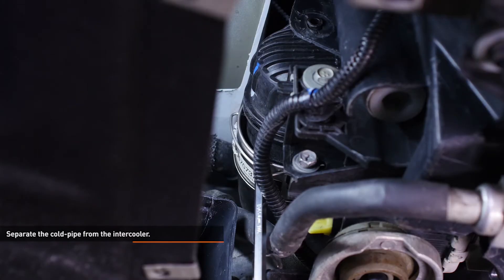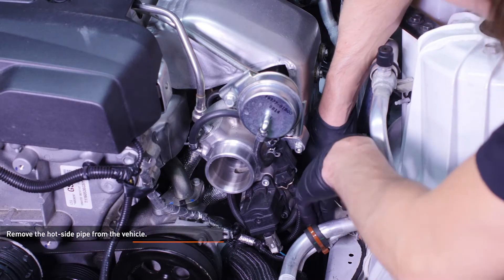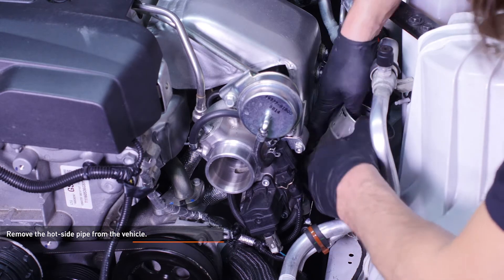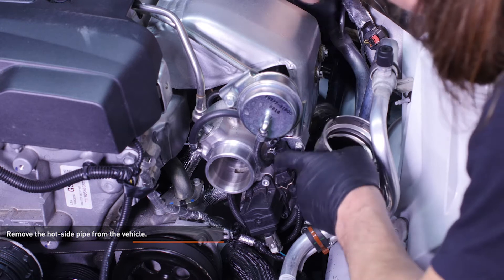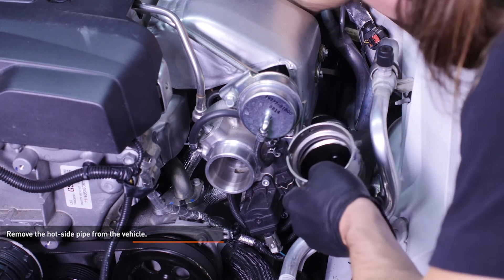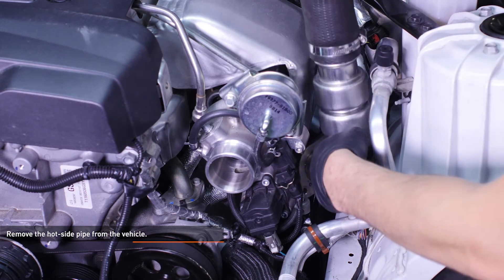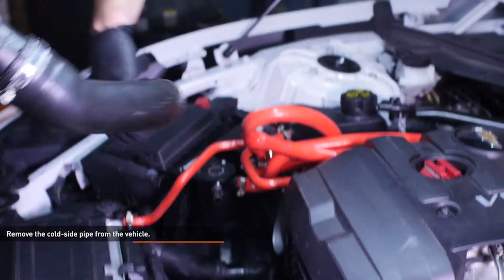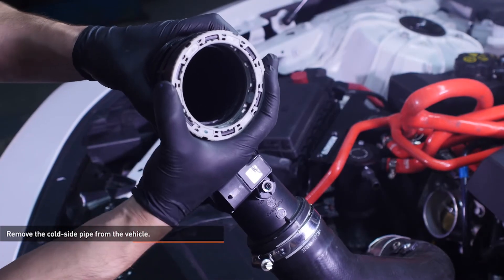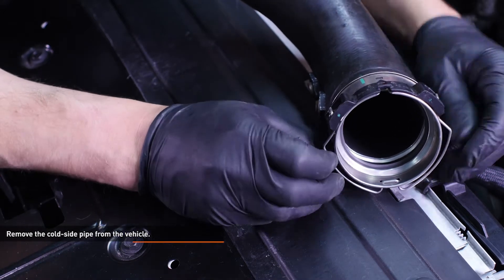Here you can see the channel on the intercooler where the circlip locks into place. Keep that in mind when you reinstall the Mishimoto pipes. Remove the hot side pipe from the vehicle. The pipe can be separated into two pieces by loosening the worm gear clamp, but I was able to remove it in one piece by sliding it back towards the firewall and feeding the intercooler connection past the turbo first. Remove the cold side pipe from the vehicle. Here you can see a close-up of the locking ring that holds the pipe onto the throttle body and the plastic piece that houses the circlip ends and detents.